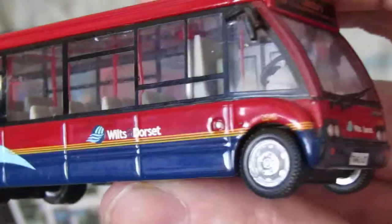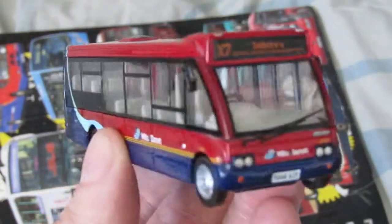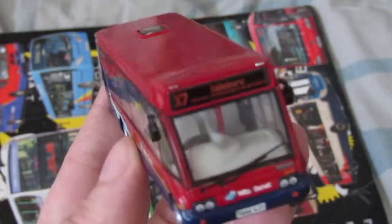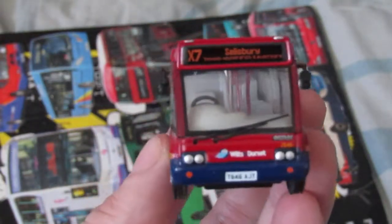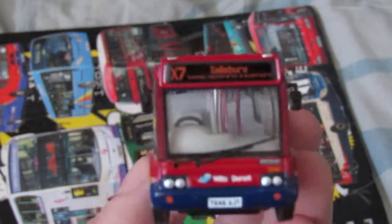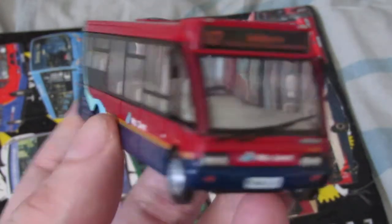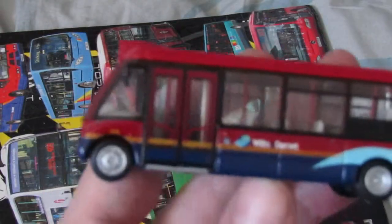The other one I have is the same size, but excuse the wet patch — it was covered in dust. I do apologize if there's still some dust on the vehicle. Some of these vehicles are on the roads; some have Enviro engines and some have what I'd call insular engines. This one says X7 to Salisbury, and there's no digital blind on the back and none on the side.